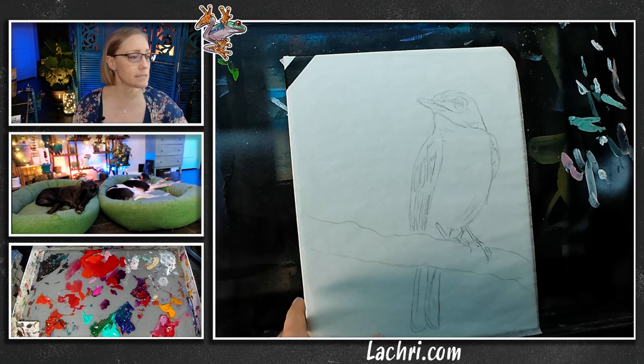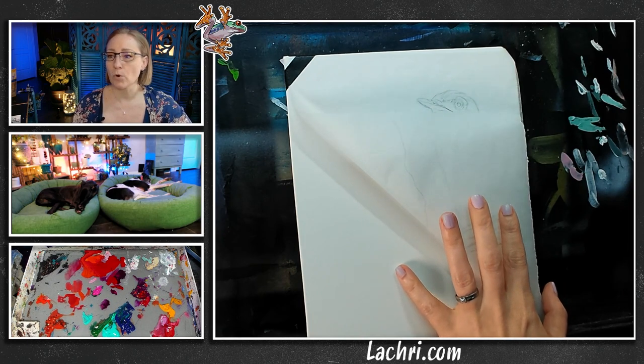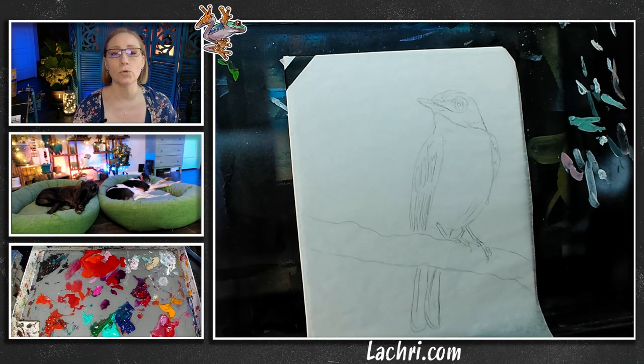I am painting on an eight by ten. This is a Frederick's watercolor canvas board. The reason I go with the watercolor canvas board is it is so smooth to paint on. We're going to be doing wet into wet blending.